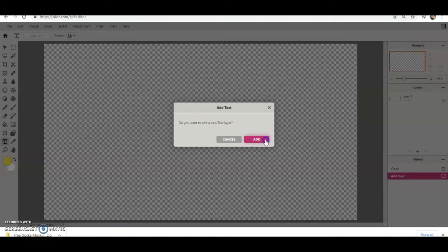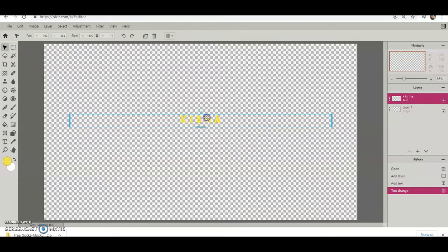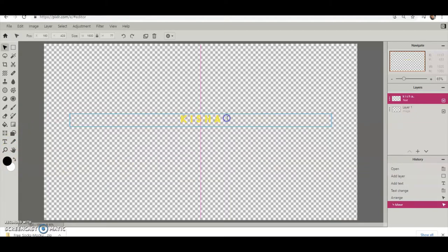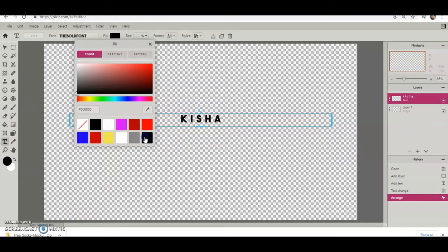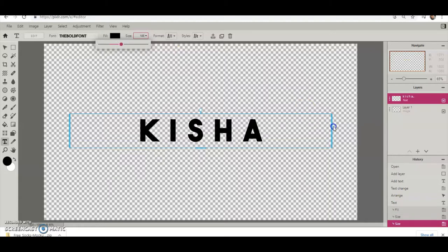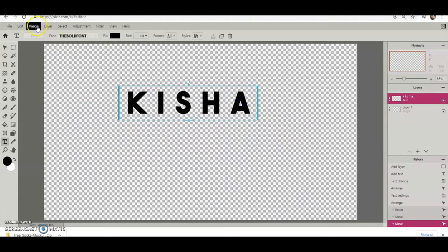Grab a text tool and just hit Add Text. I'm going to use what they already have here and I'm going to space it out. I was double-spacing the letters to get the extra space in there. Change the font color up here so you can see what I'm doing, and up here I'm also changing the size.